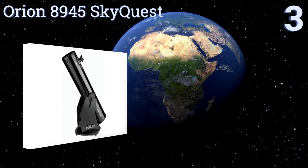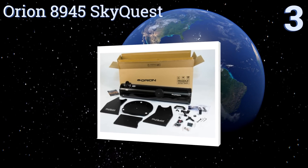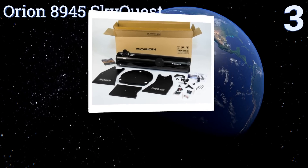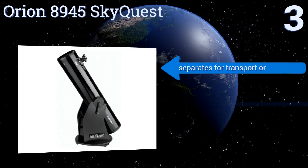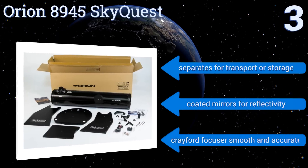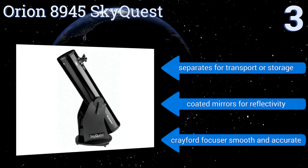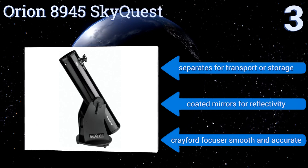Nearing the top of our list at number three, the new enthusiast with money to spend will appreciate the Orion 8945 SkyQuest, a Dobsonian reflector. The super stable base keeps the optical tube balanced for precision and the 8 inch mirror helps bring distant realms close with amazing clarity. It separates for transport or storage and features coated mirrors for reflectivity and a smooth and accurate Crayford focuser.